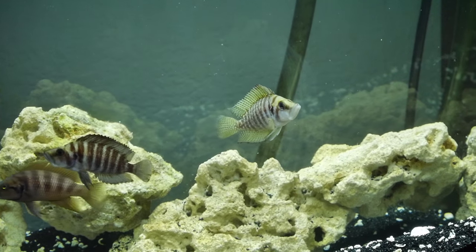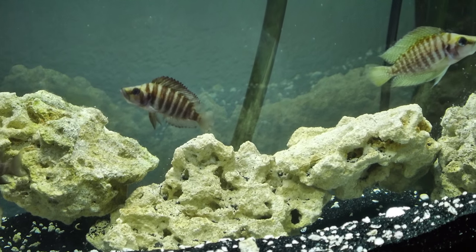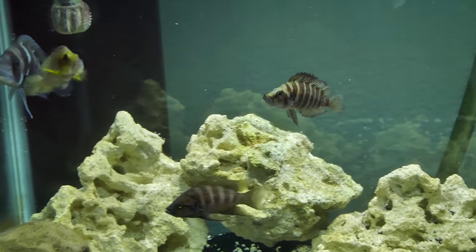Something is making a little bit of noise — I think that powerhead right there, I need to unplug that. It sounds like it's vibrating a little bit; usually this tank is dead quiet.